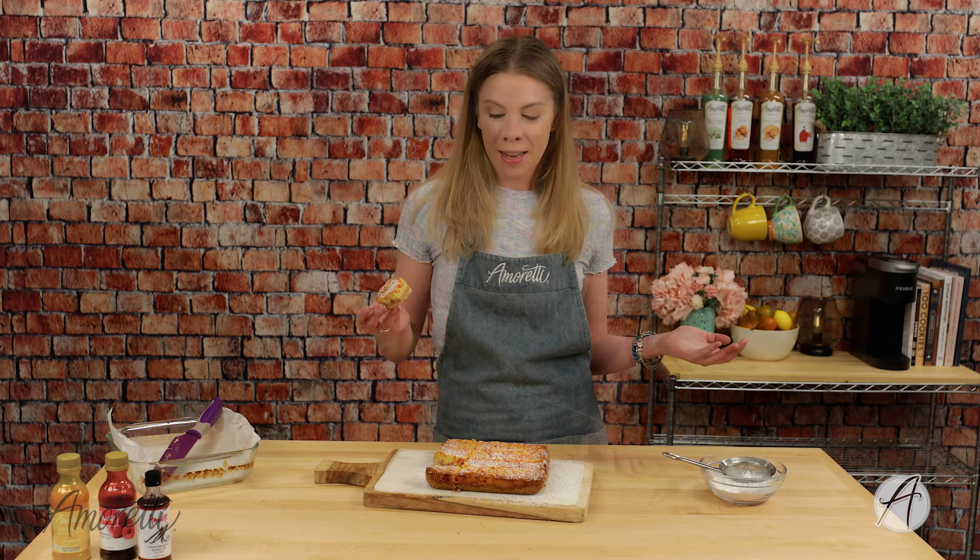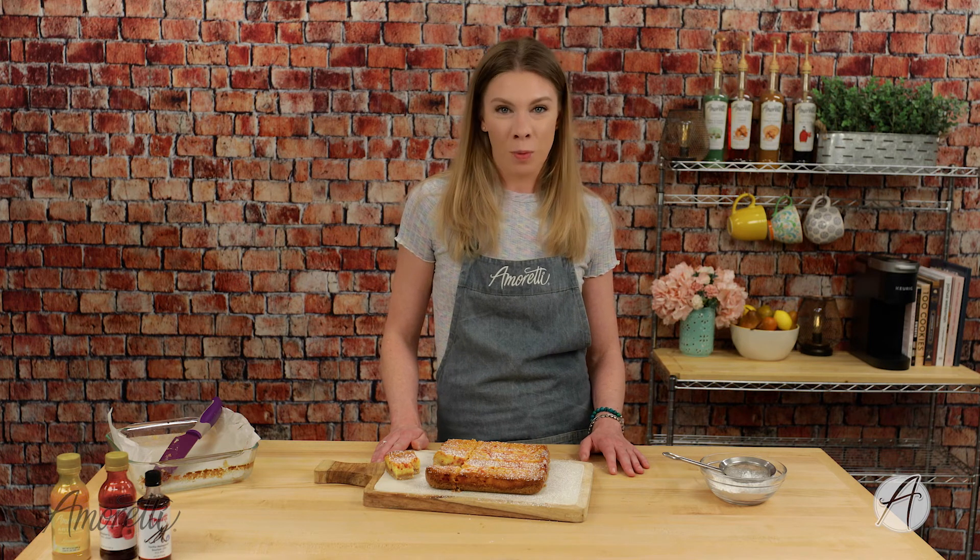You just need an oven, a pan, and you're good to go. This is great as a treat for the family, for bringing to parties — summer's just around the corner, so it's perfect for barbecues as a sweet treat after dinner or throughout the day. I really hope you guys enjoyed this recipe. If you make it at home, be sure to let us know in the comments below, subscribe to our channel so you never miss a new recipe or Amoretti tips and tricks, and you can find us on social media at Amoretti on Facebook, Instagram, Pinterest, Twitter, and TikTok. See you next time!